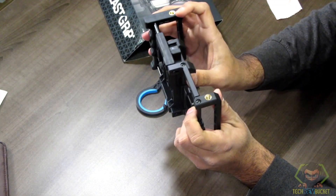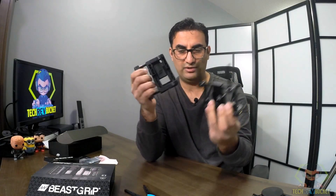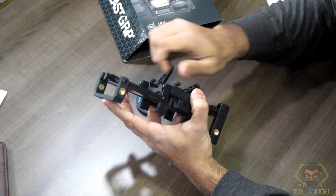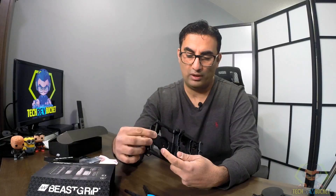The way it works is like this — you can smoothly extend it. You can even take the phone out of this part as well, so you can have just your phone mounted. It's quite nice. There's also a foot on this side.